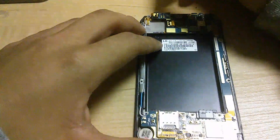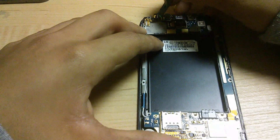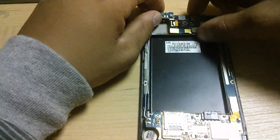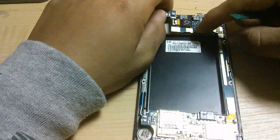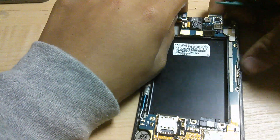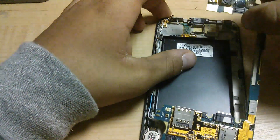Before proceeding, you also would want to disconnect the front camera, as it makes it a slight bit easier to remove the board. Next, pry up and remove.